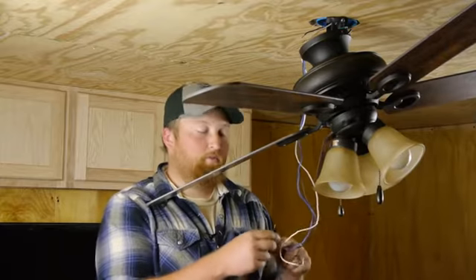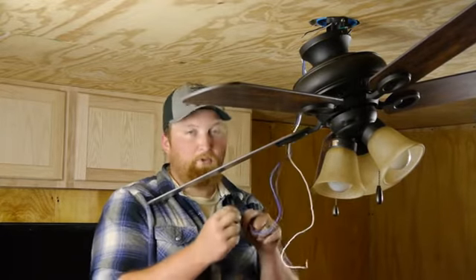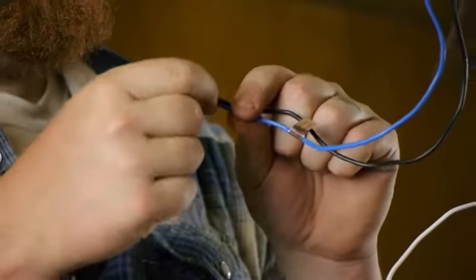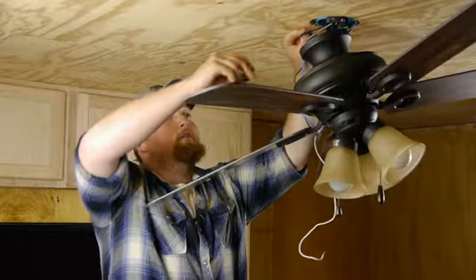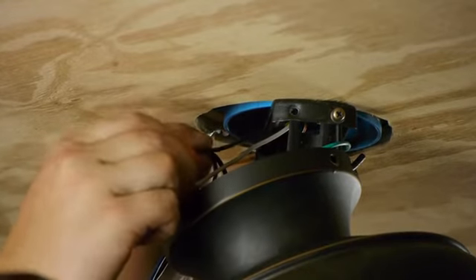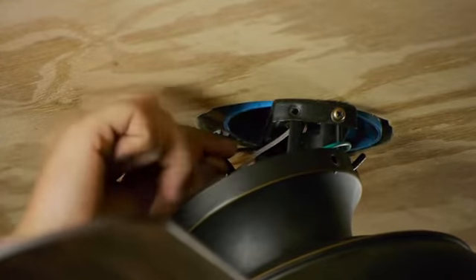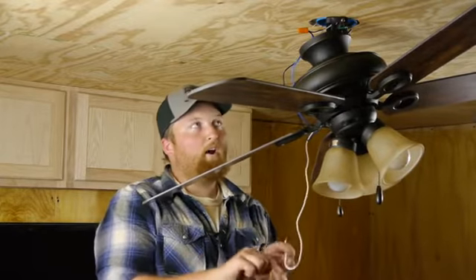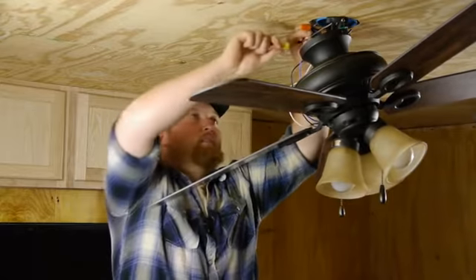We're wiring this fan up on a 12-2, which means we're going to be running our blue and our black wires together. Connect those to the black wire in your box with the wire nuts. Next we're going to attach our neutral, which is our white wire, to the white wire coming out of the box.